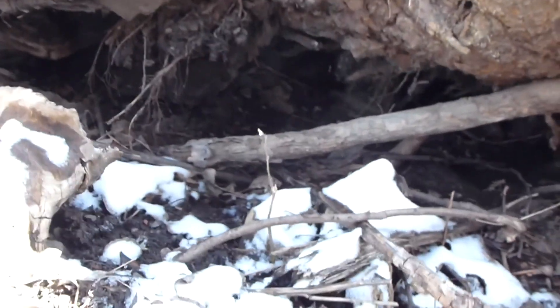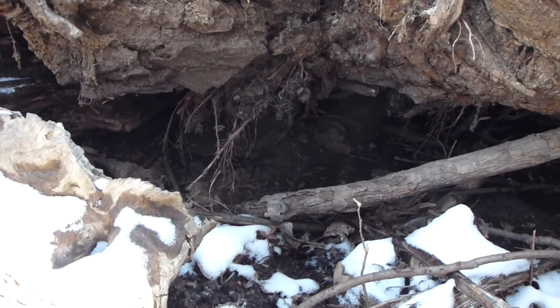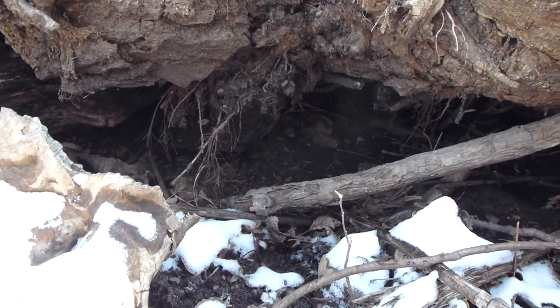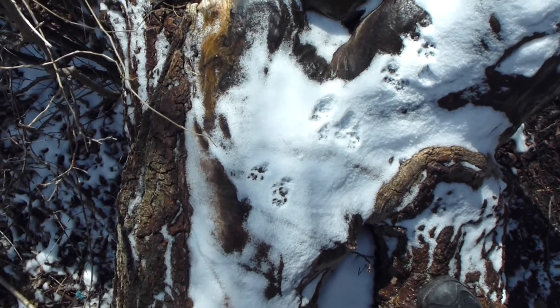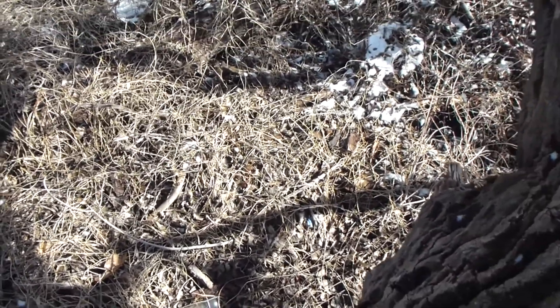However, it looks like we're still striking out on that front, which is unfortunate. Some squirrel tracks there. What do you guys think — should I jump with the camera and the tripod? Obviously the answer is yes.